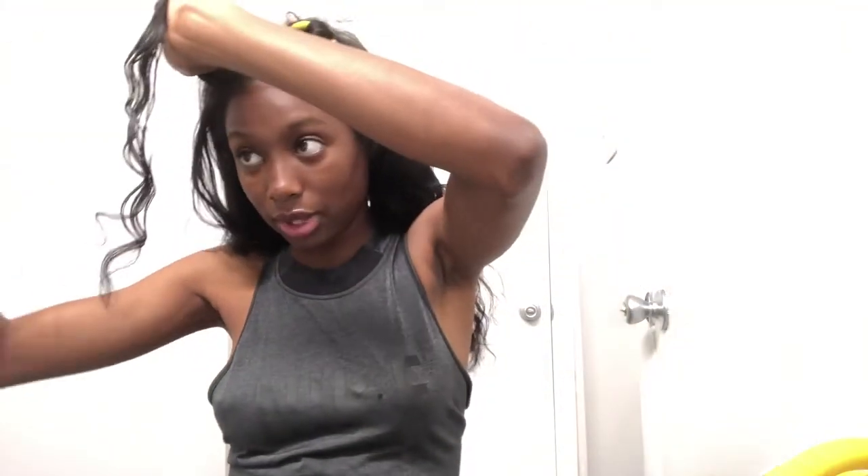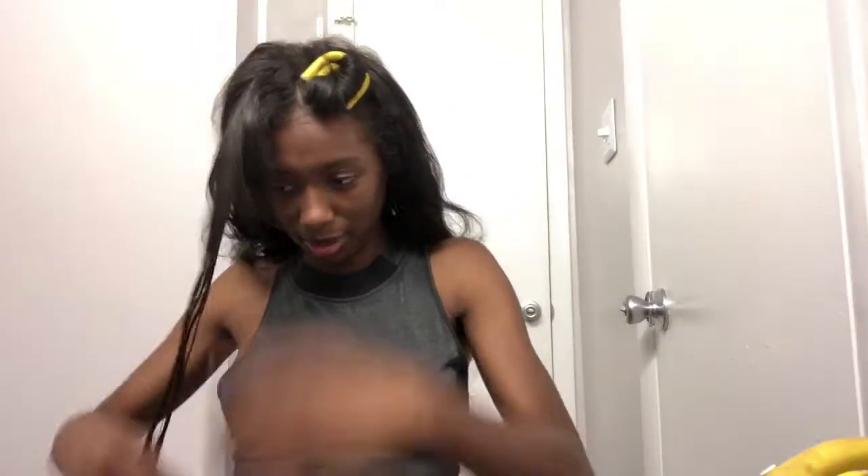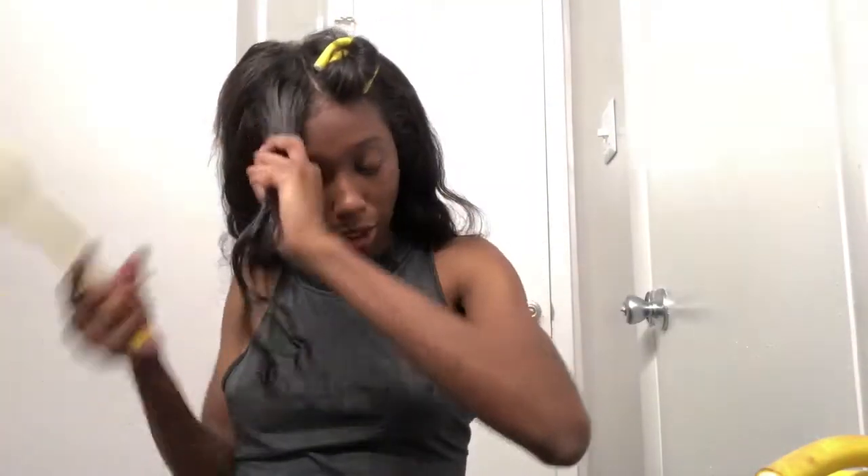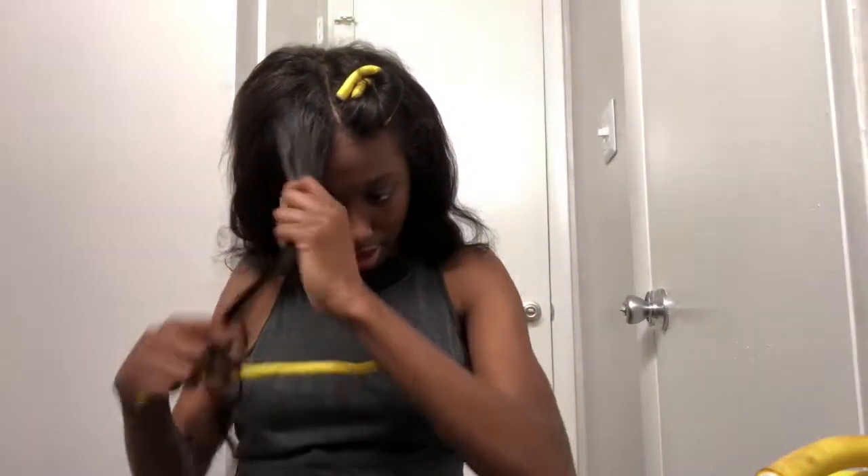Take the water and run it through the hair like so. Get the amount that you think you need — you don't have to be soaking wet, just damp. Because the water is what sets the curl, you want to take your flexi rod and go to the end, wrapping the hair around it.